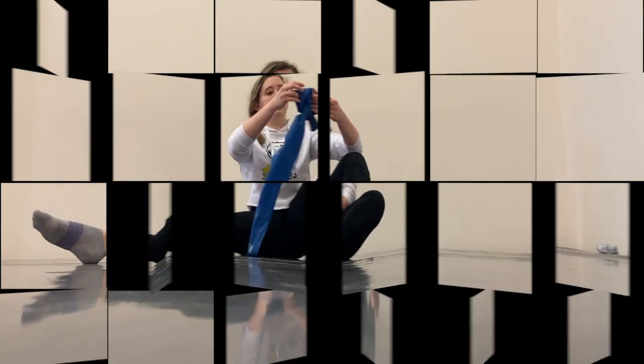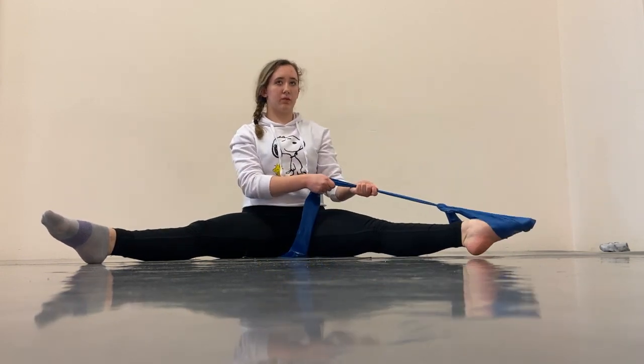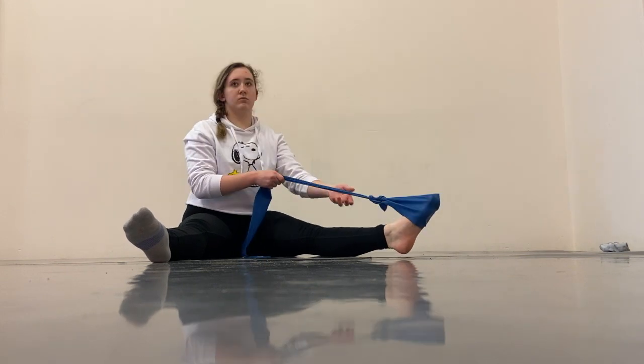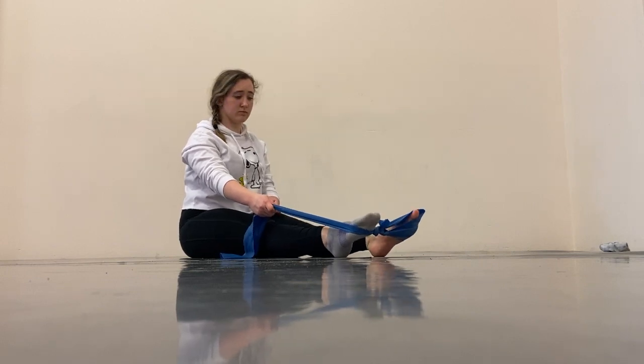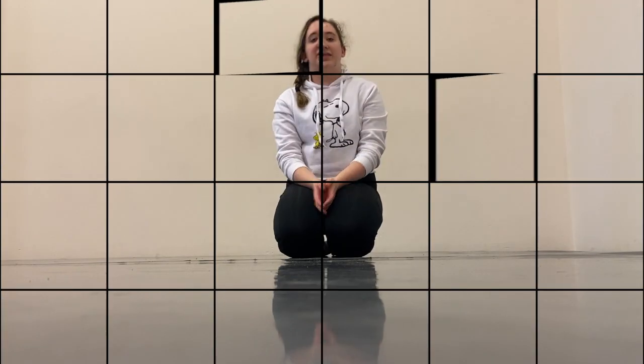The next thing I do is some exercises on my exercise band because a few months ago I sprained my ankle so it's still a little weak. I also do some exercises just to make sure that the ankles are tracking properly.